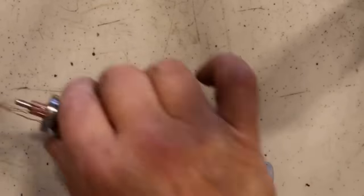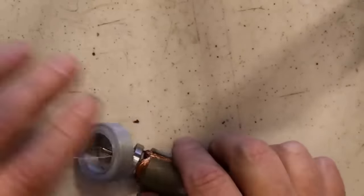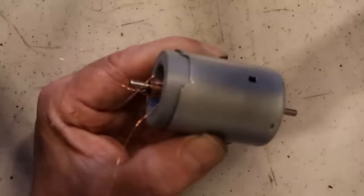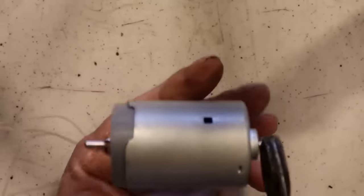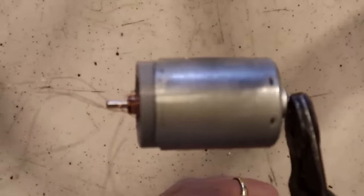In order to centre that, I've 3D printed a centering ring — you could of course just cut this from a bit of plastic. That goes into the body and over the bearing. And that's it finished. Now instead of turning on the axle, if we grip the axle it turns on the body. So now the body is the generator, and it's a brushless DC generator.